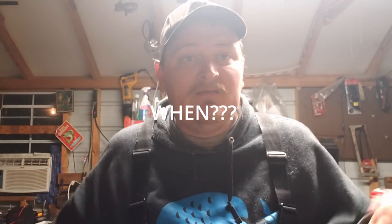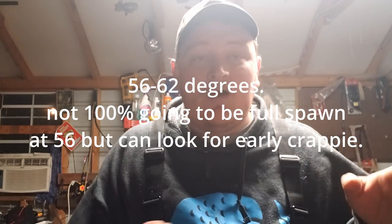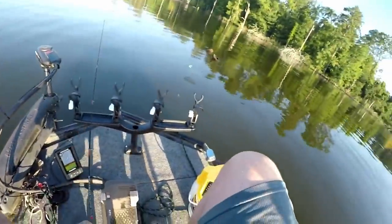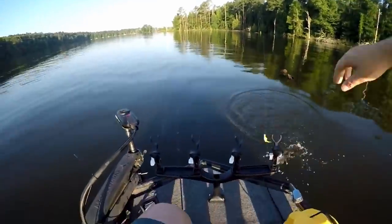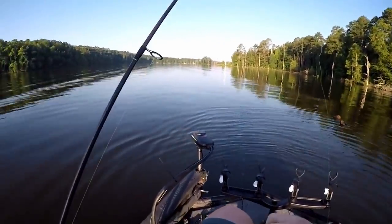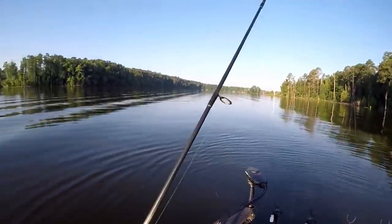The age-old question: when are the crappie going to spawn? Honestly, it all comes down to water temperature. You want 56 to 60 degree water temp — that's when you should start looking shallow. Black crappie especially push up way before white crappie, and down here in the south it's mostly black crappie. So that's the majority of what I'll be talking about, though the white crappie follow in a similar fashion. Personally, I like to look around 58 to 60 degree water temp.